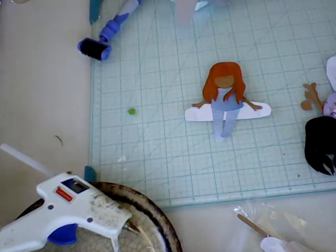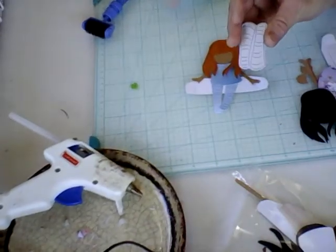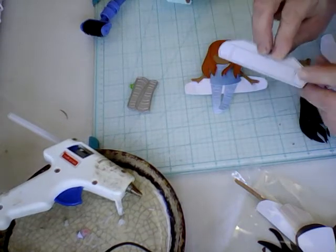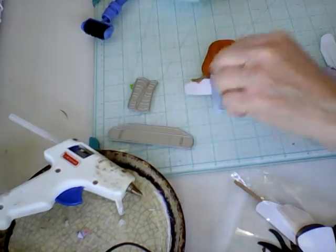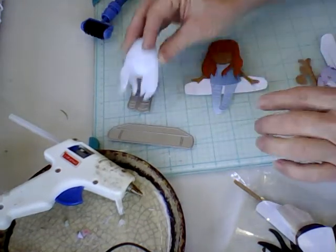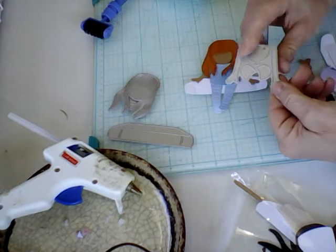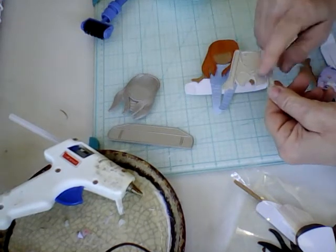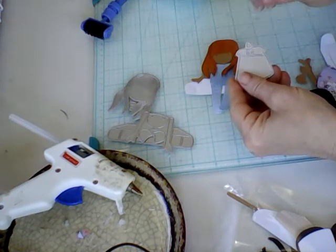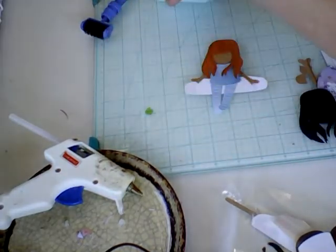These are the dies that you get. This is her legs right here. This is the book that she sits on. This is her hair and her face. This is her face, her hands, and her knees. I don't use the knees because I don't think they look right. Her little dress with a little heart — and I usually sometimes don't use the little heart; I'll put a little bling one.